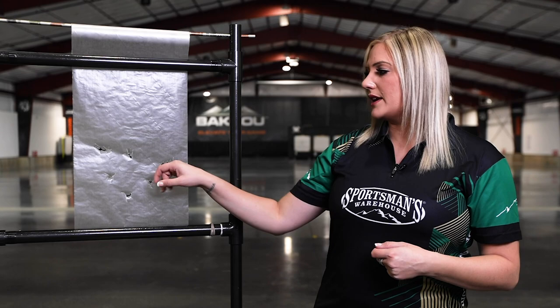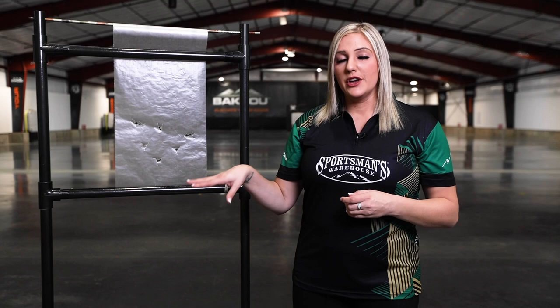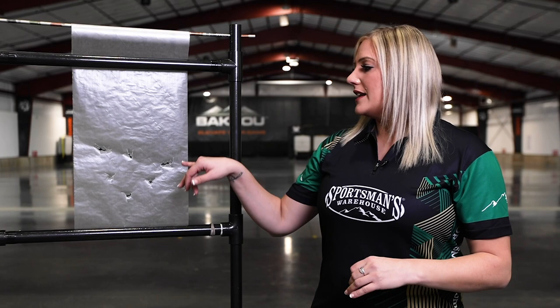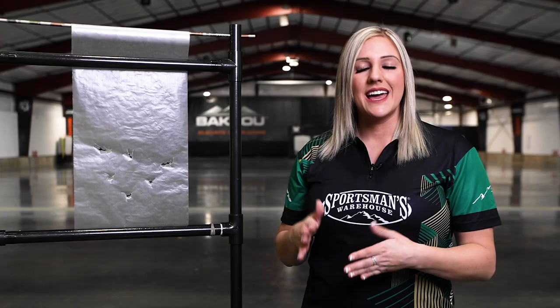Now if you look at this tear here, the front of the arrow went through the paper here but the back of the arrow kicked high and right as it went through. So how you would fix that is to move your rest to the left. The rule for moving your rest left and right when paper tuning: if you're tearing right, move it left; if you're tearing left, move it right — you always go the opposite direction. I'd recommend adjusting whichever direction the tear is most wrong first, so the right tear is much larger, so I'm going to fix left and right first, then worry about the little bit of high tear.